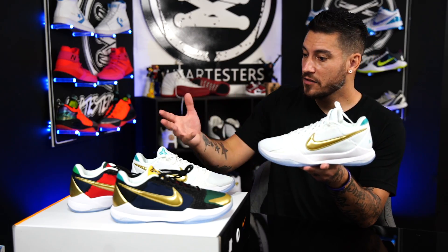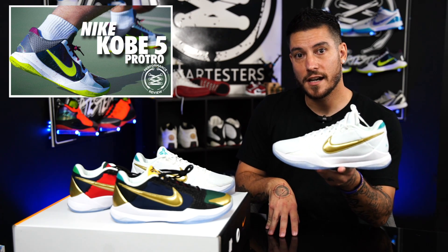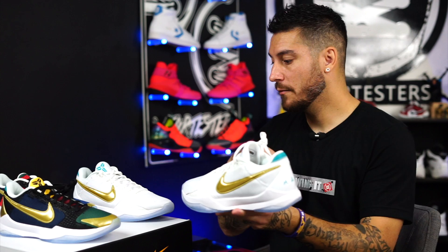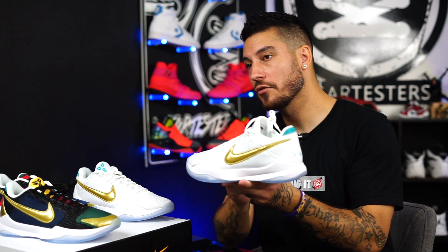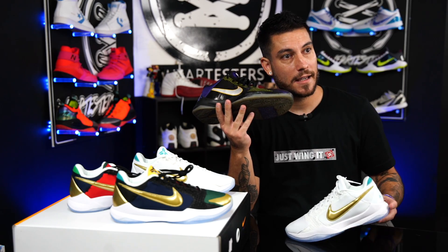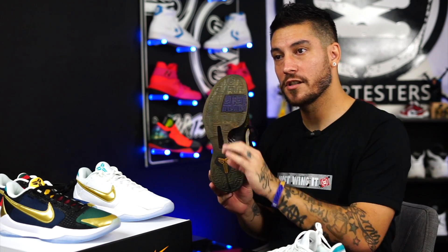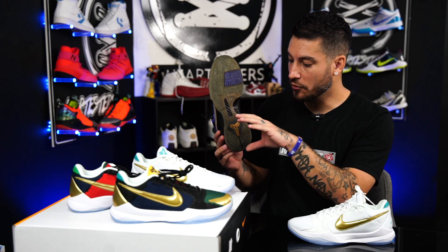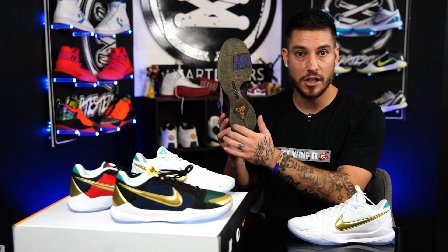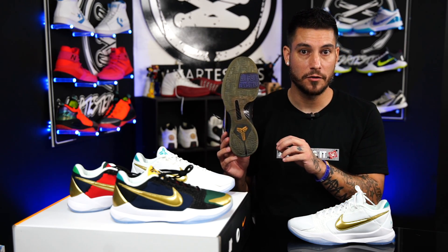I assume they fit true to size — these aren't mine so I'm not going to put them on, but the Kobe 5 Pro Tro did fit true to size in my opinion. As far as tech specs go, the original shoe has a Phylon midsole with a Met Bag in the forefoot — a zoom unit that only covers the ball of the foot. Then they have a U-shape heel unit with a slightly larger volume.